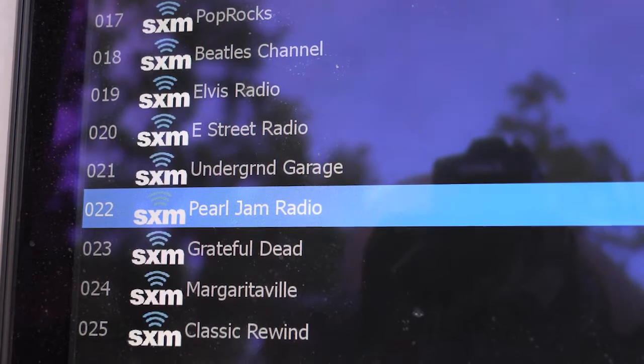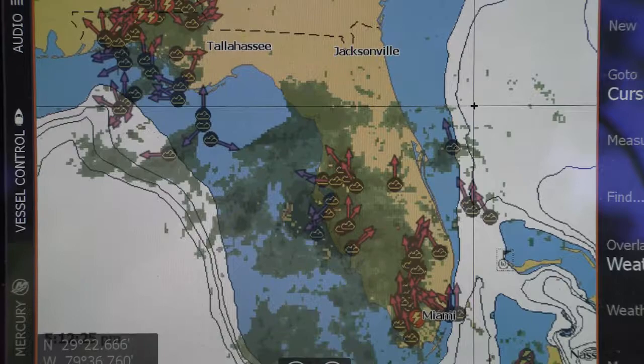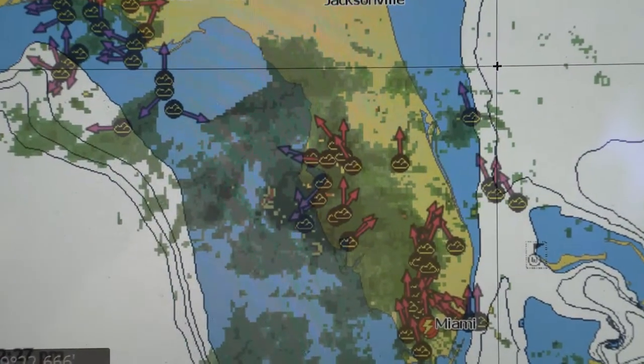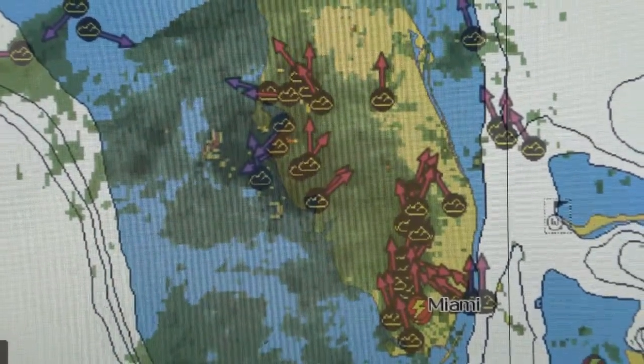It lets you have all your music and then it lets you overlay weather radar over the top of your chart, so you can see storms that are coming up, wind direction, wind speed, all of those kinds of things. It's great for safety and it's great for entertainment on your boat.